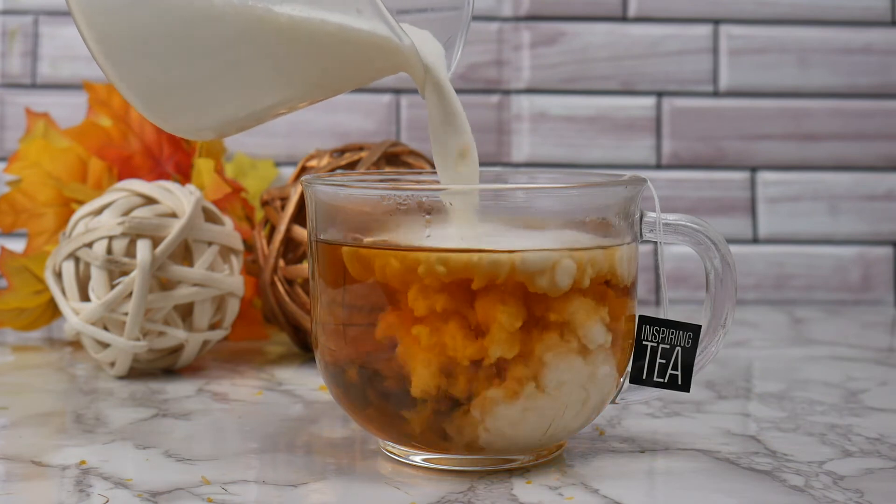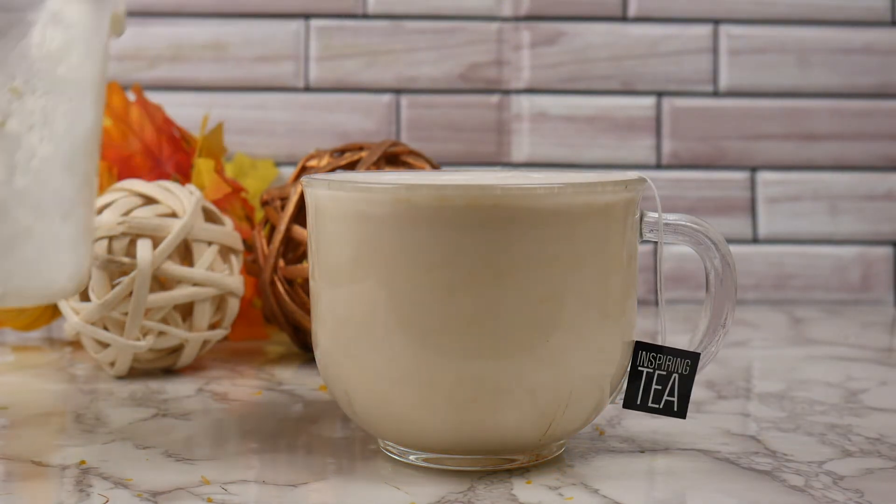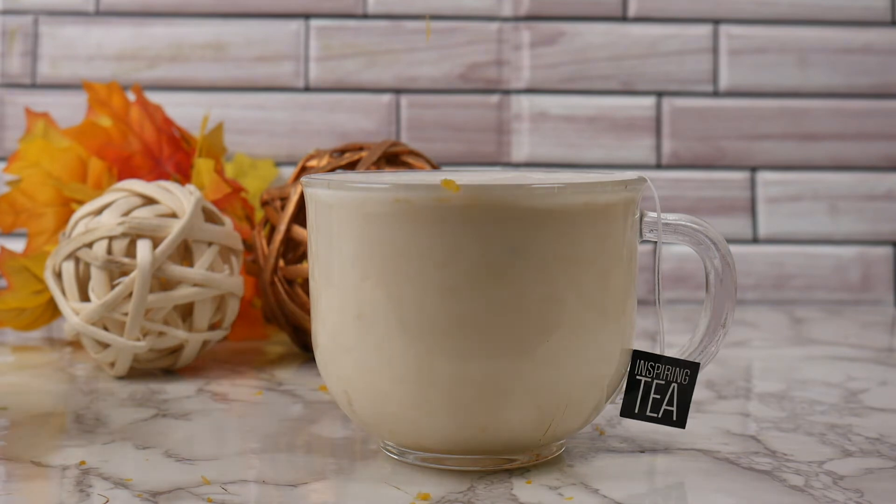To finish, I'm just going to pour my milk on top of my steeped tea and top this with a little bit of grated orange zest. This is a quick and delicious tea latte, full with orange flavor and delicious creaminess.